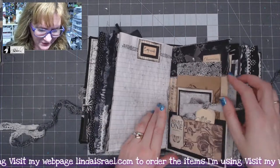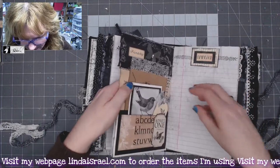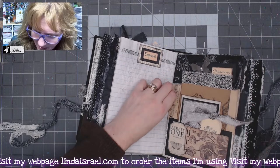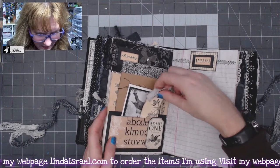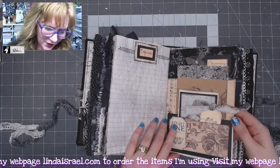One of my tags got caught into the binding, so I'm going to snip it free. There we go — it happens sometimes, and you leave all your goodies in it.